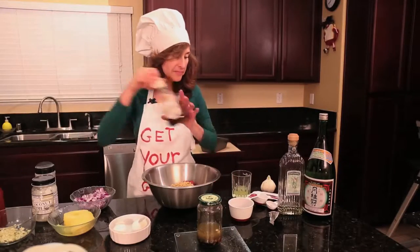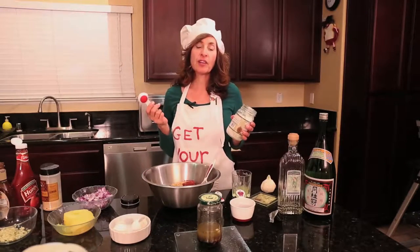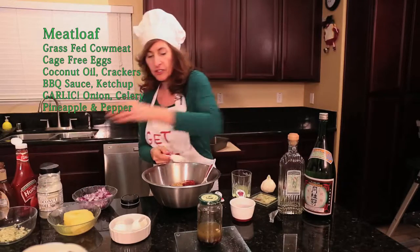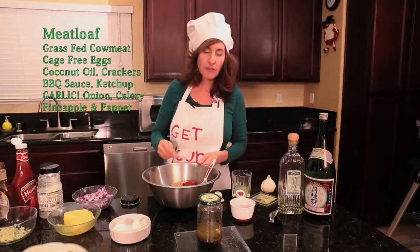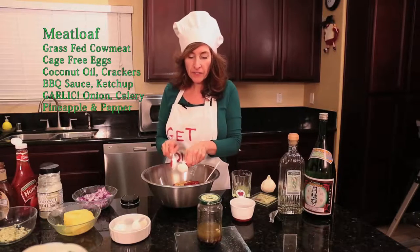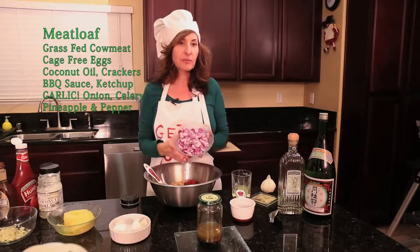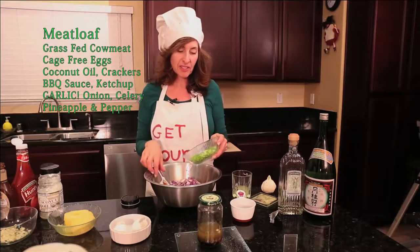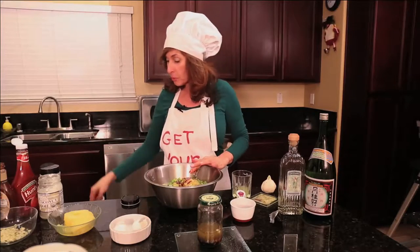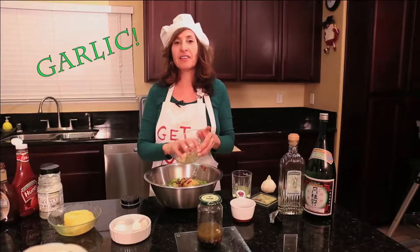One fourth cup of barbecue sauce, one fourth cup of ketchup. I'm going to put some coconut oil in the meatloaf because it's really good for brain function. Coconut oil, avocado oil — all the omega-3 oils are good for brain function. Even though they say we have to have everything fat-free, we still want to have good healthy brains as we age. One medium-sized onion, a little celery, and about a quarter cup of pineapple. And of course the main ingredient — the most important ingredient — is a whole bunch of chopped garlic. About nine cloves, because I am crazy with the garlic.